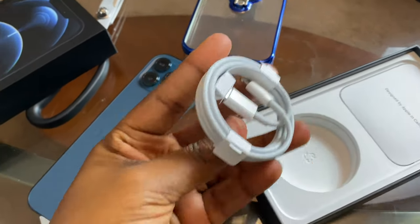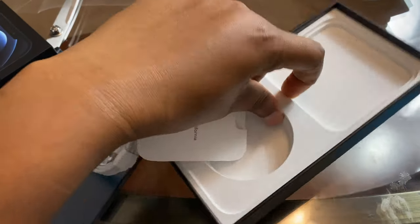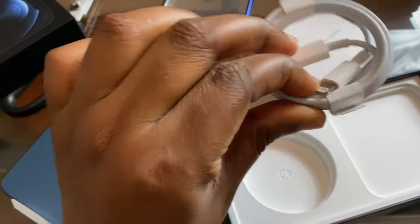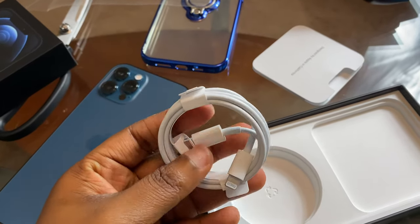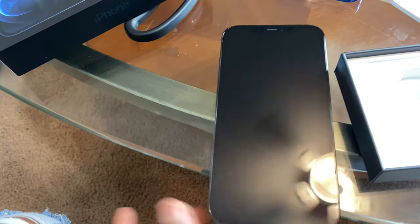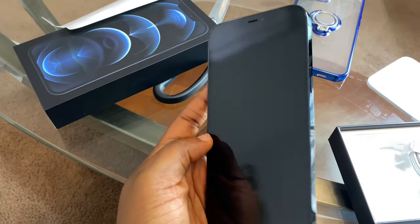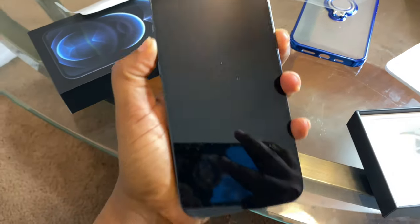Okay, so this is the actual phone. It comes with a charger — that's about it, just the charger and the phone. I'm going to take off this white protective cover so you guys can see what it actually looks like. Guys, this is absolutely beautiful — I am in total love with this. It just looks completely different from the other ones.